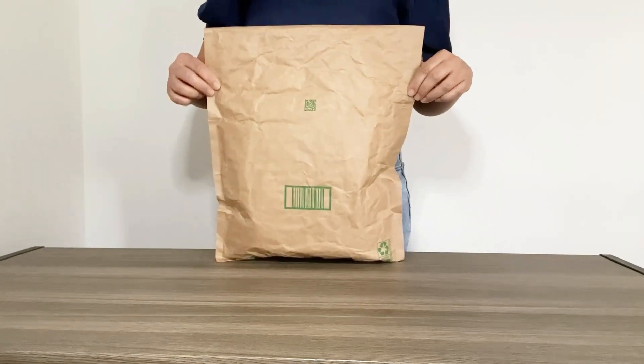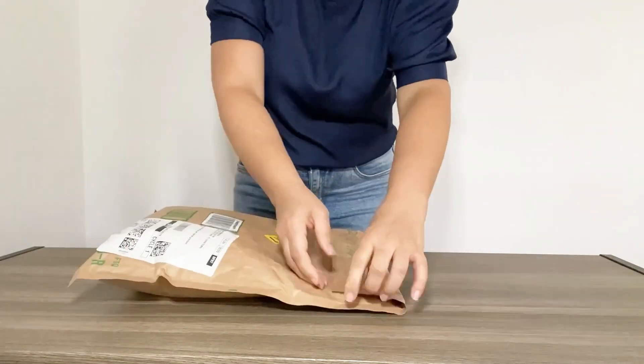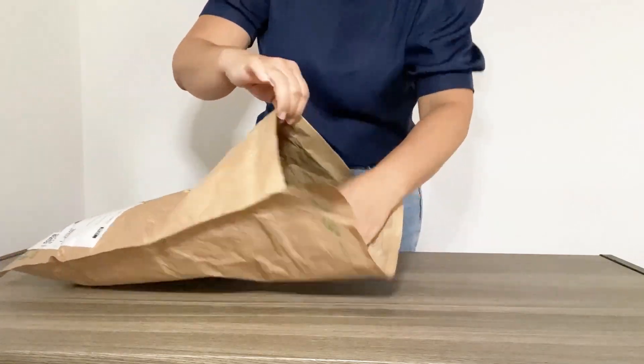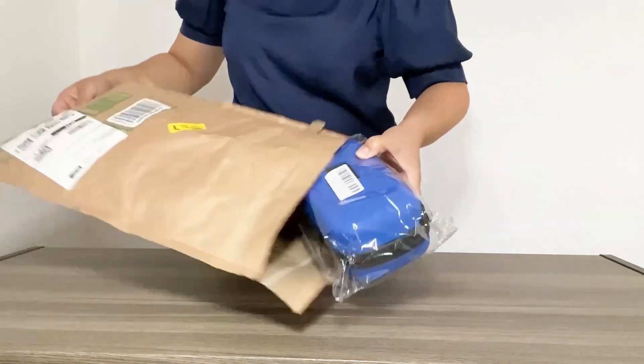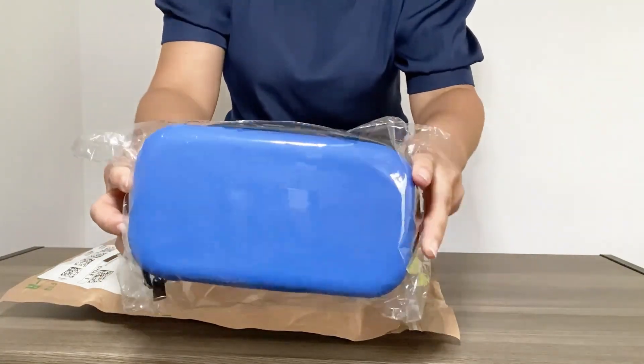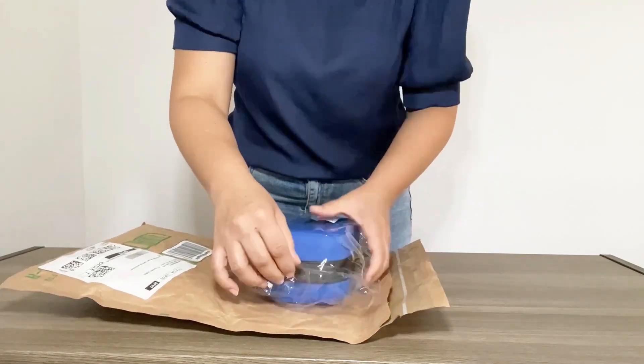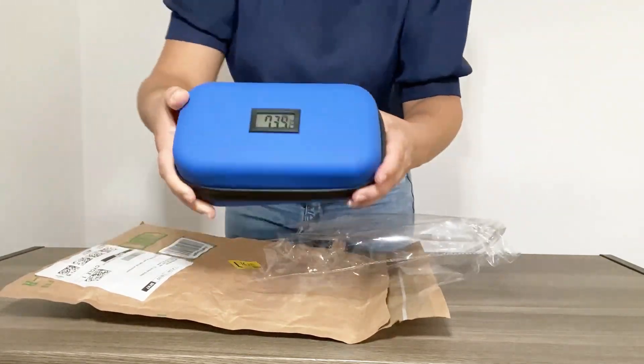Here I have this 24-hour insulin cooler travel case. It comes in nice, simple, secure packaging — well-sealed as you can see. The packing is nice and neat, so let's open it up and see what's inside.